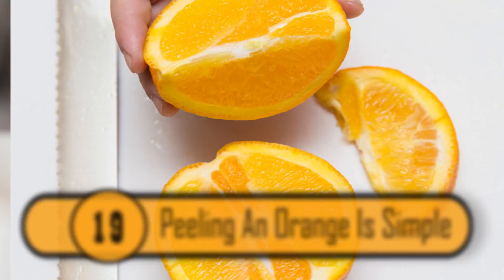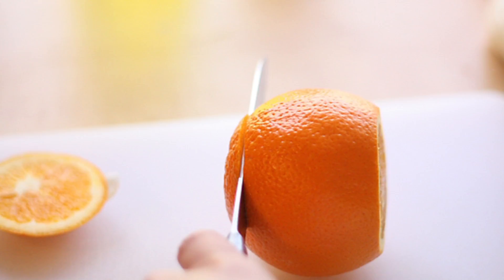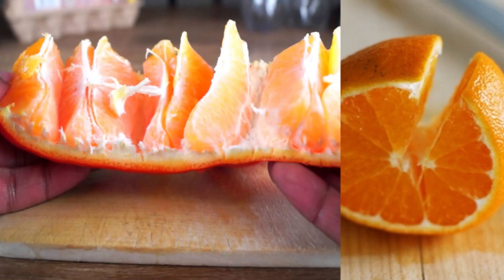There is a much easier way to peel an orange than the way you've been doing it all your life. Start by slicing off the top and bottom of the orange. Next, make a small cut in the top of the orange and it'll open right up, revealing bite-sized pieces of the orange for easier eating.